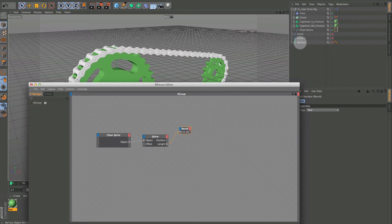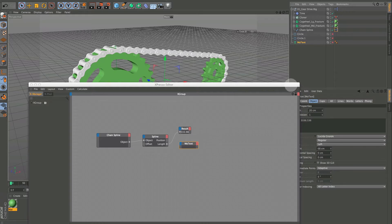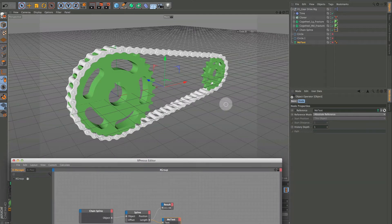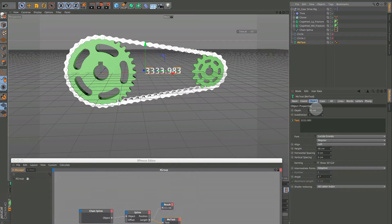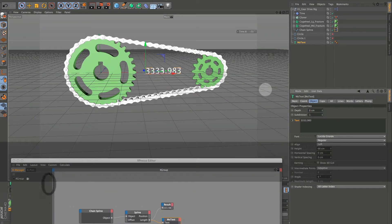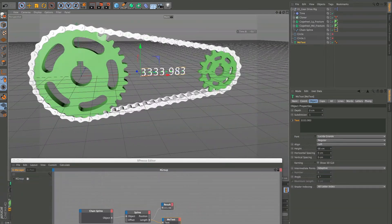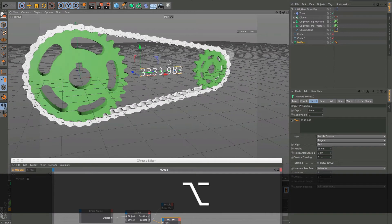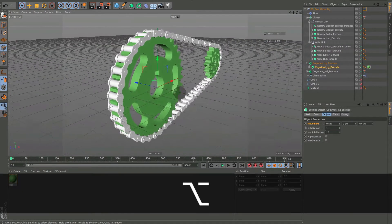We can bring our text object in, drag it in right here. If we turn that on you can see — zero this out so we don't have any dimension — you can see we have the exact length of this chain spline. I ended up not using it but sometimes it's handy, so I'm just going to turn that off.